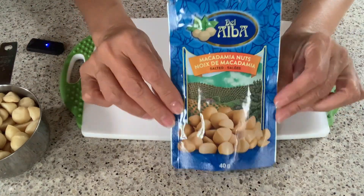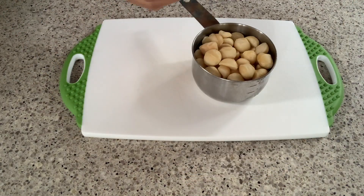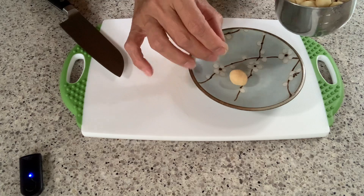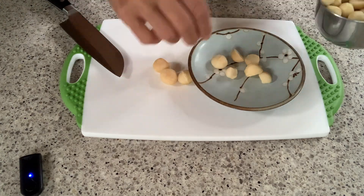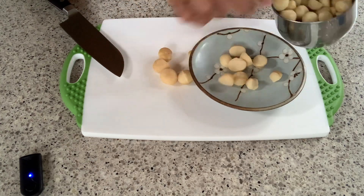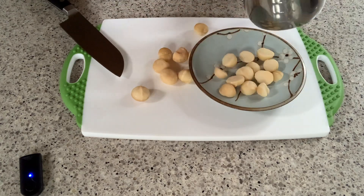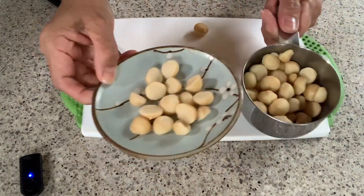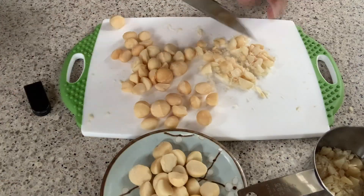I finally found some macadamia nuts at the dollar store, so I bought a couple. They're salted, so the first thing we have to do is separate a few to use as a topping on our cookies, then we start chopping the rest. For this recipe we'll be needing one cup of macadamia nuts. After chopping, we'll set them aside.